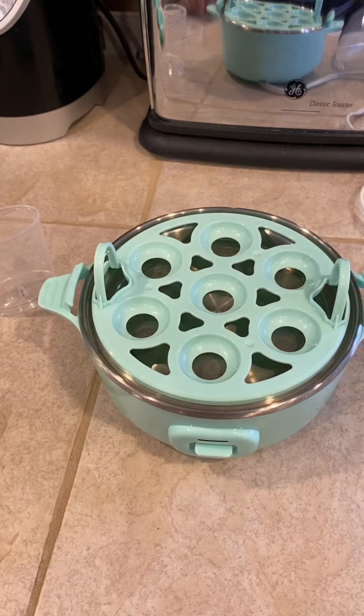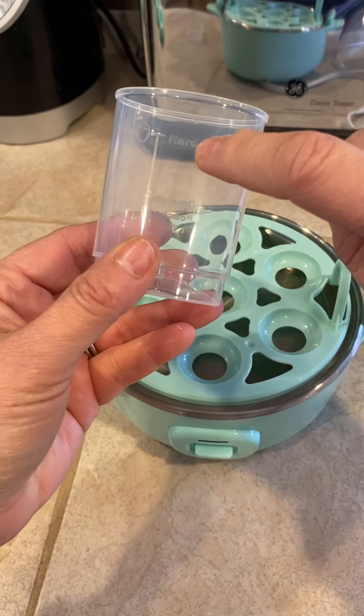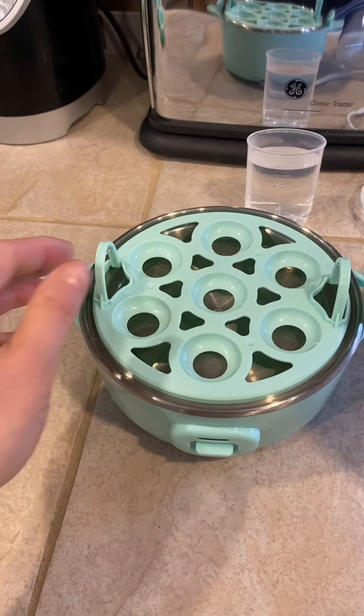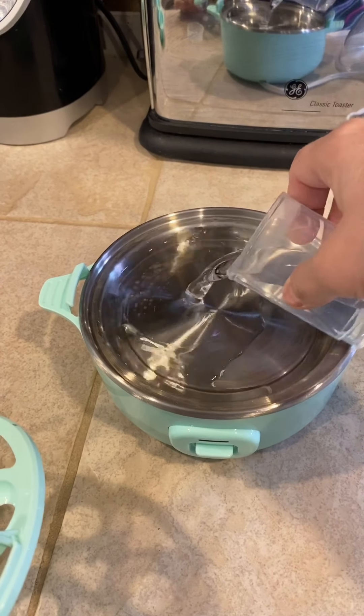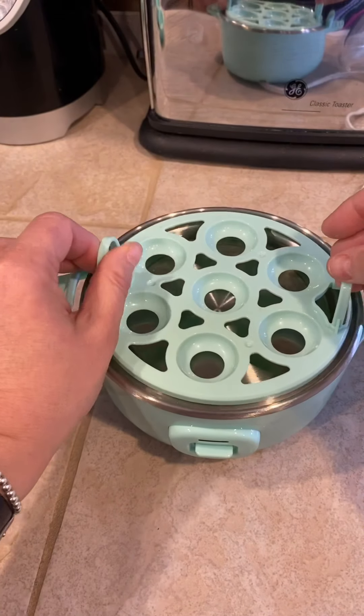The first thing I'm going to do is get some water for hard-boiled eggs. I have to fill up the water until the hard-boiled line. I have my water ready — I remove the tray and I pour the water right into the bottom heating element, and then replace the tray.